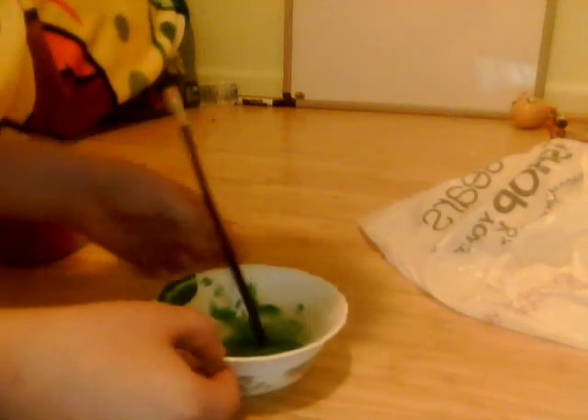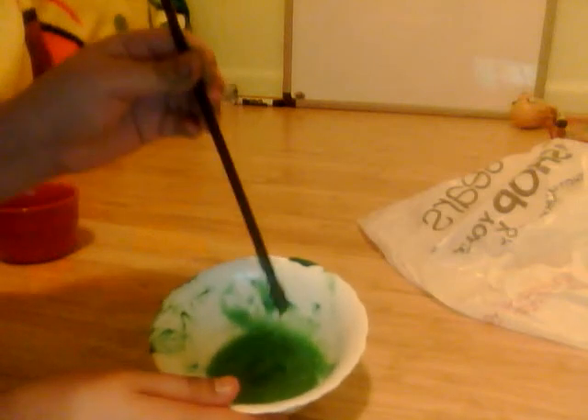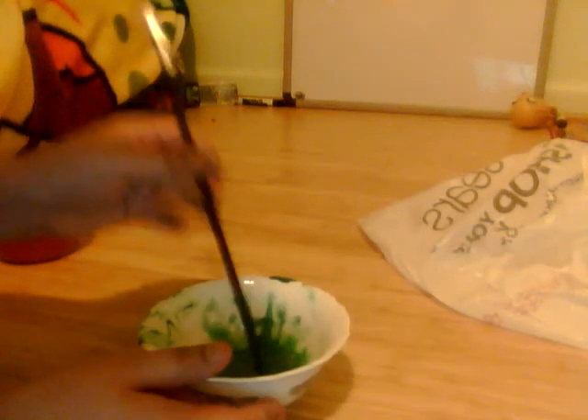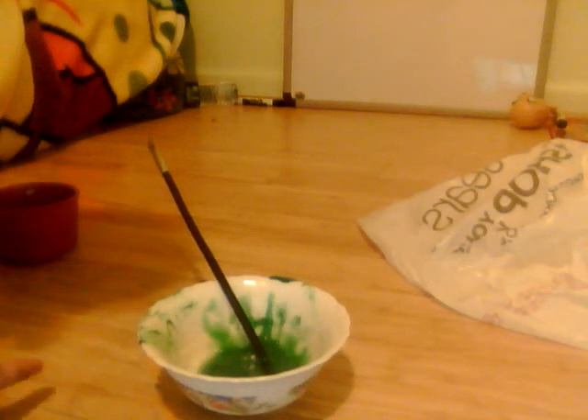Like I said, it took me a long time to find the glue. That's why it took me a long time to make this video. I hope you liked it. Remember, use paint or a dye. An ink sack. Maybe food coloring.